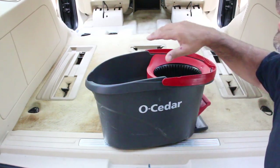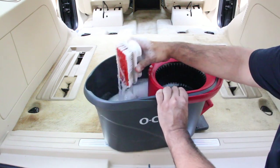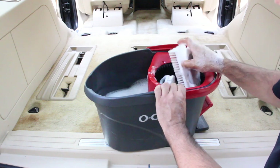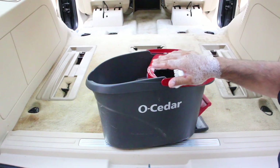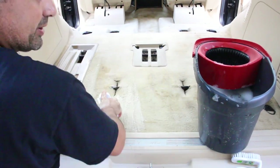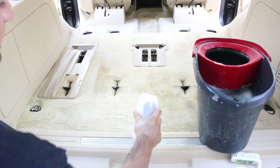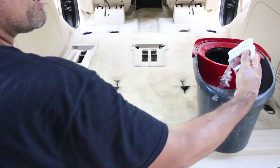Now that we got it all vacuumed out, the next step is I filled a bucket with some dawn soap. I have two brushes — one of these scrub brushes and a small one for the little corners and stuff you can't get with the big one. We're going to go ahead and scrub the whole area. Don't be afraid to get some soap on here — you want to get it saturated a good amount. You can see how it's starting to foam up. For the little corners you can't reach with the big one, grab your small one.